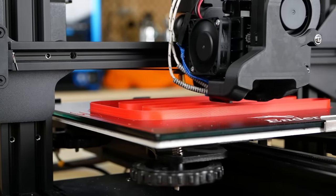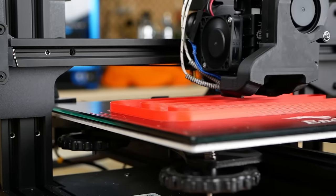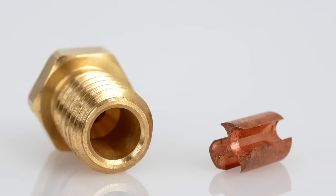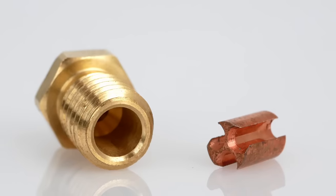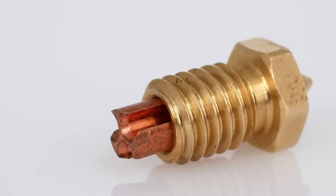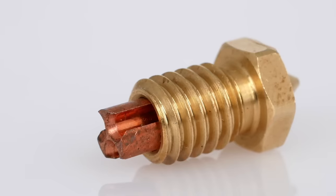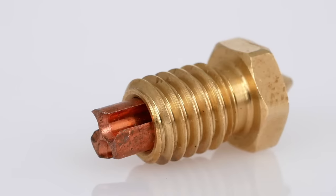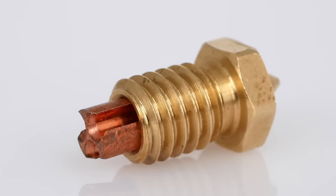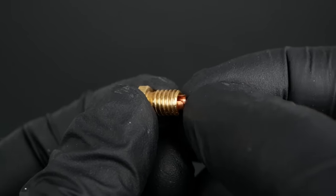3D Solex definitely deserves a ton of credit for coming up with core heating technology for 3D printers, and Bontech deserves credit for its genius implementation and making it mainstream. Yet we can also see that patents inspire others and motivate them to design around these innovations, potentially coming up with even better solutions that we can all benefit from. Whether the AliExpress CHT looks as it does because it's easier to manufacture or to avoid patent infringement I don't know, but the solution works better than expected and there's still a ton of potential to improve it even more. Maybe calling it a knockoff wasn't the right word, because the design even improves some things.